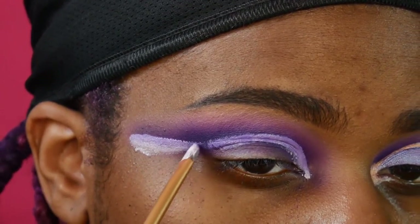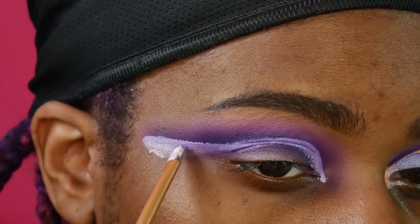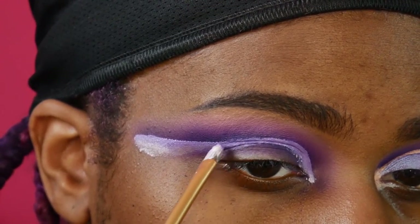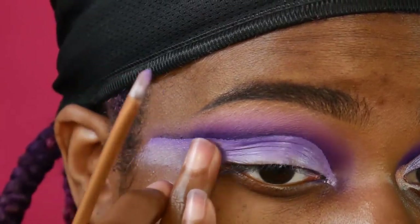If you're doing this at home, be very precise when you're doing this if you can. Honestly though, no one's going to come up to you and tell you your eyeshadow is crooked, and if they do, they need to get out of your face.